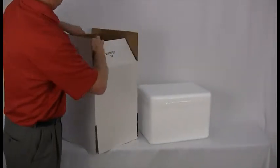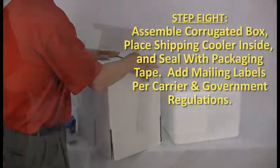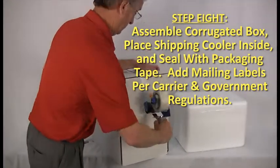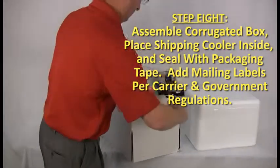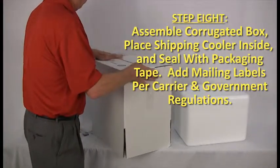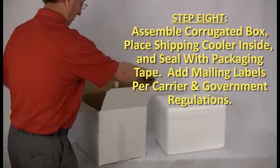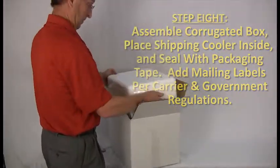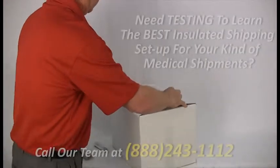Next, properly assemble the corrugated cardboard box in preparation for inserting the sealed insulated shipping cooler. Carefully insert your insulated shipping cooler into its corrugated cardboard box. Once the flaps of the box are closed, use the same high-quality packaging tape employed to seal the shipping cooler to similarly seal and secure the outer box.